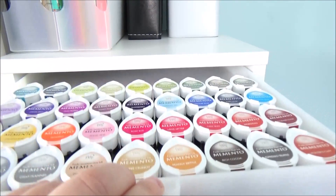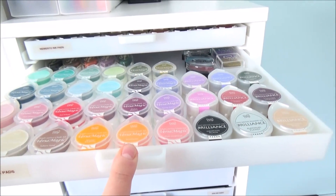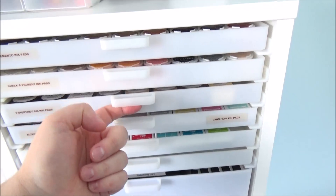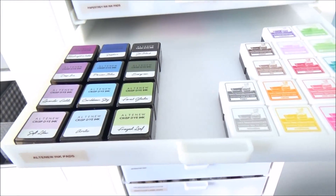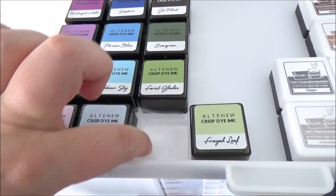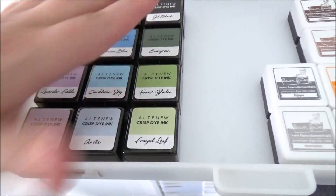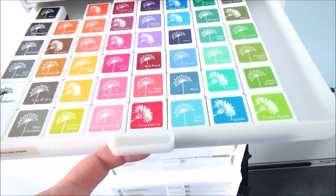Moving down onto this unit, the drawers hold all my ink pads. The first holds all my Memento Dew Drops. The next has Versamagic chalk inks and Brilliance pigment inks plus other chalk and pigment inks. The next is all my Paper Trey Ink cubes. For the Altenew ink cubes I took an insert from a Tim Holtz Distress tin, temporarily stuck it in with adhesive so the cubes stay in place when I move the drawer.